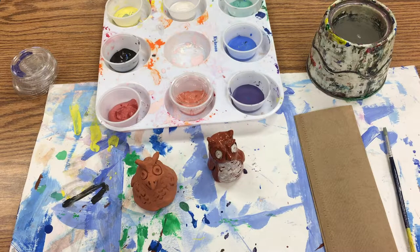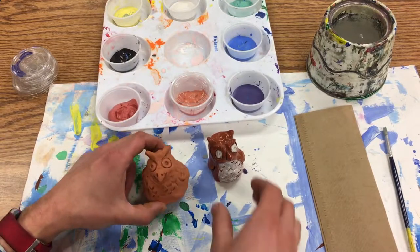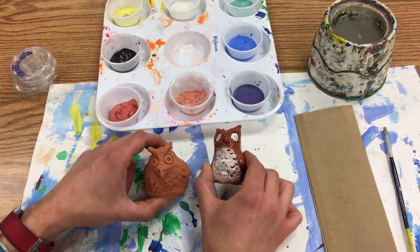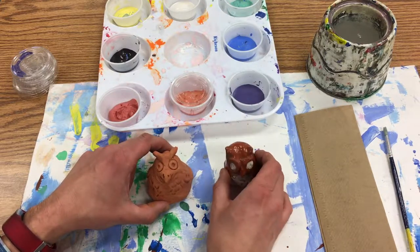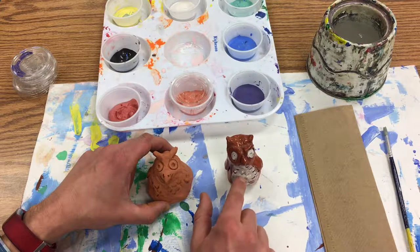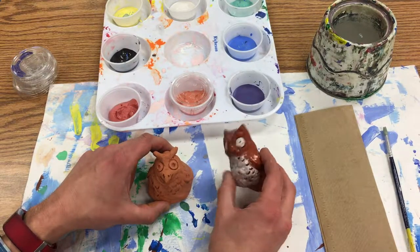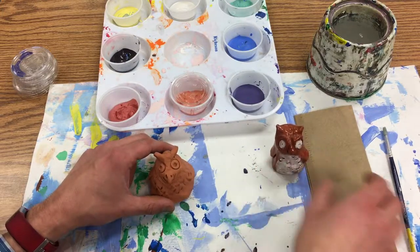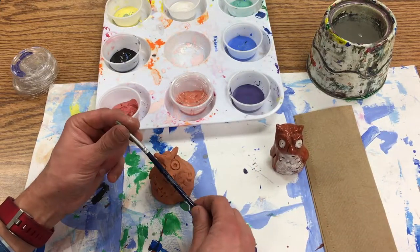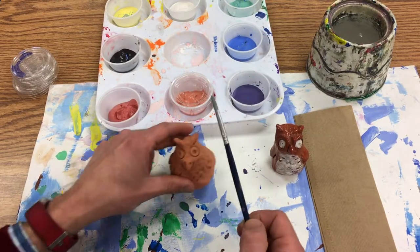Today we're going to add something called underglaze to our clay owl. This one has underglaze and glaze on it — that's what made it shiny. The underglaze is basically colored clay, so this white I've got on here is the underglaze. You can use the traditional colors of an owl or you could make it really colorful.